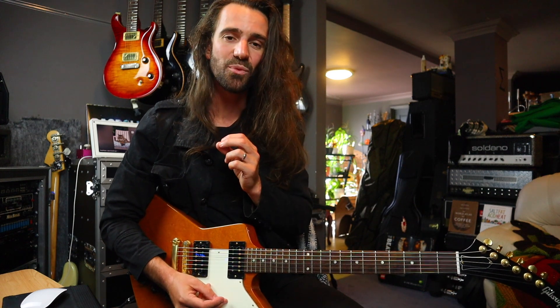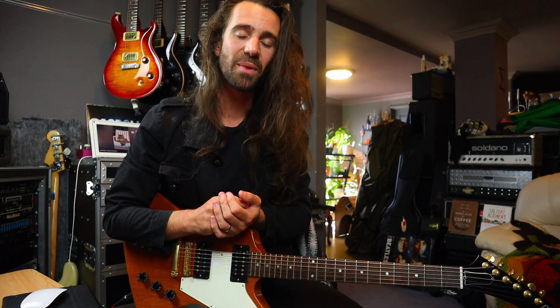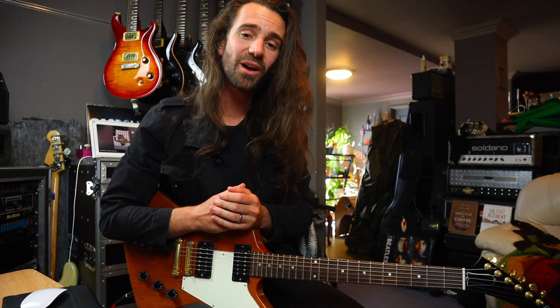As I said earlier, if you want to get the backing tracks and the tab, they are up on my Patreon — linked in the video description. If you want to go and have a listen to the Ragdoll song Love on the Run, it's also linked in the video description. You can check out all the other music we've made as well. Thank you all so much for checking out the video. If you have a crack at this and want to upload it to YouTube or Instagram, please tag me — I would love to hear everybody's take on it. And as always, try to make this your own and work it into your own style of playing. Thanks so much, I'll see you all next time.